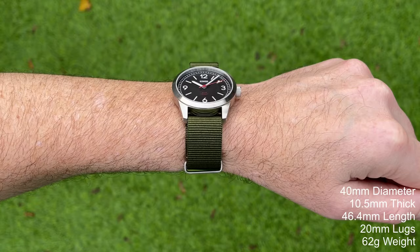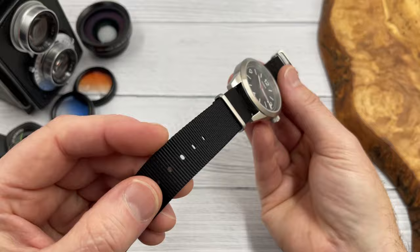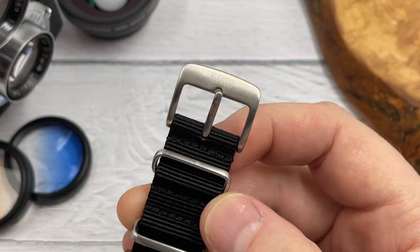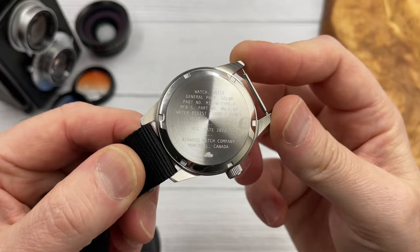Sapphire crystal, which is great — I was a little bit concerned when I first saw the price that it wouldn't include sapphire crystal, but yes: sapphire crystal, stainless steel, and 100 metres of water resistance. The specifications are good. There's a decent enough strap as well — a double-pass nylon strap — and the hardware finishing matches the finishing on the case, which I'm a bit of a stickler for. The buckle is signed, and they're currently selling these straps for about £10, which is pretty decent.